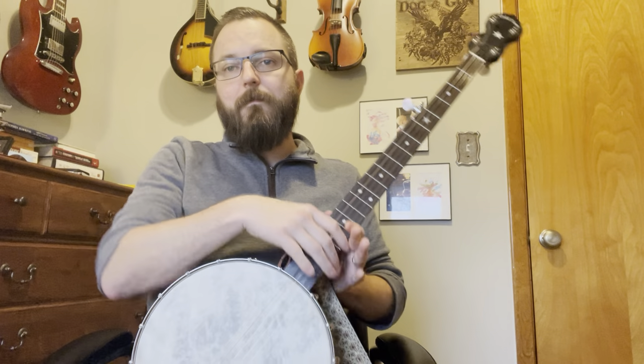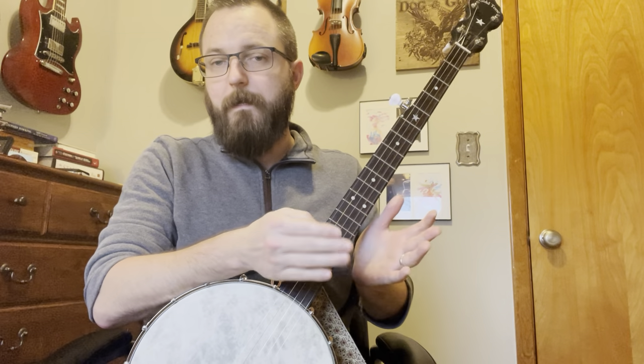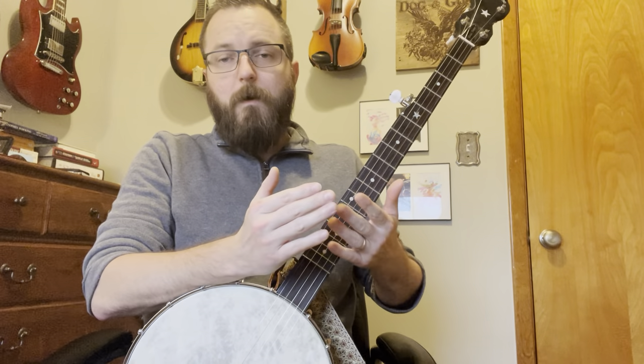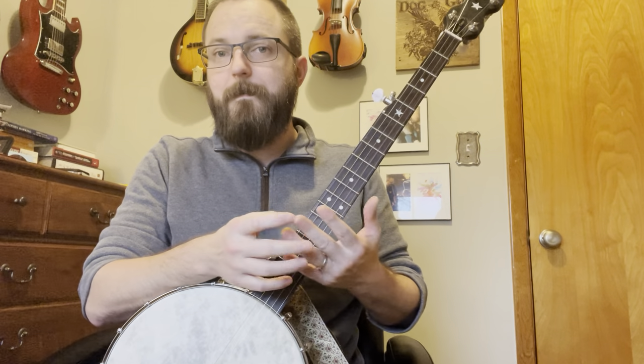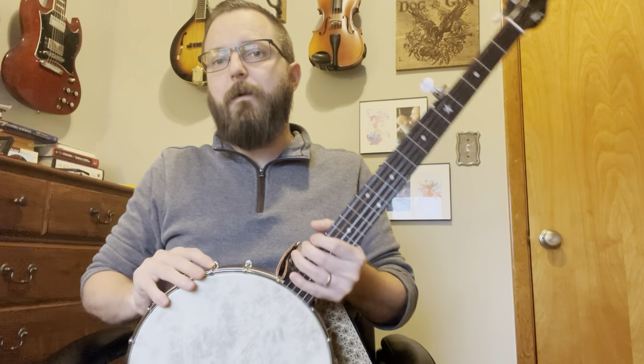Today's lesson is going to focus on basic right hand technique for claw hammer style banjo. A lot of folks have different names for what they call this technique — I personally call it a 'bum diddy.' There are other people that call it a 'boom chicka' or spell 'bum diddy' differently. It really doesn't matter; at its core it's the same thing.